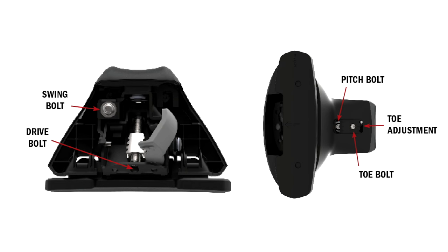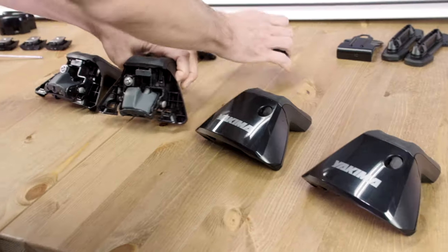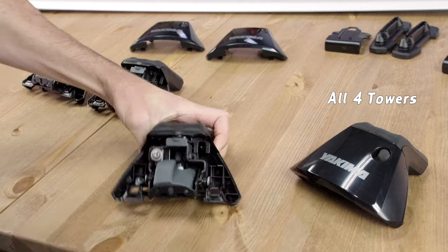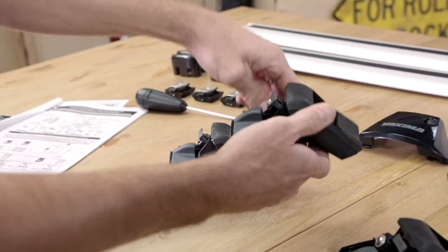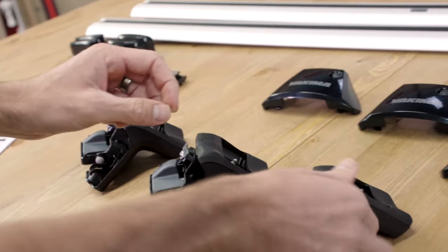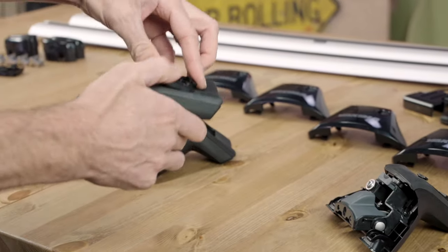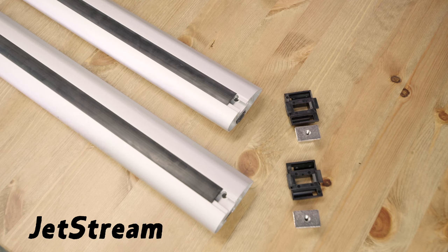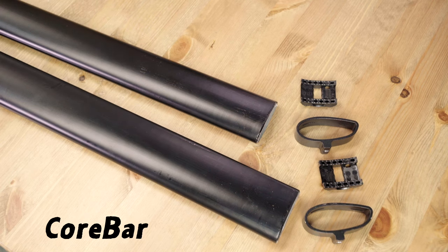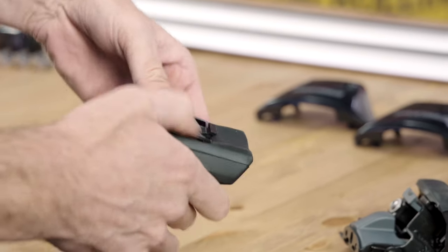We'll be referencing these five points of adjustment throughout the video. Pop the protective covers off each of the towers. Pull out the security tab — you'll hear a click. Snap in the appropriate bar seat into the top of each tower. Make sure it's the right one for your bar. You'll feel it snap into place.